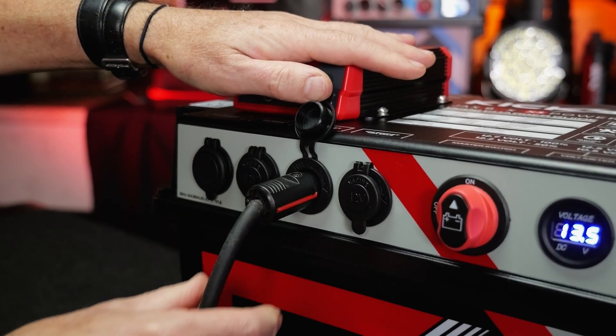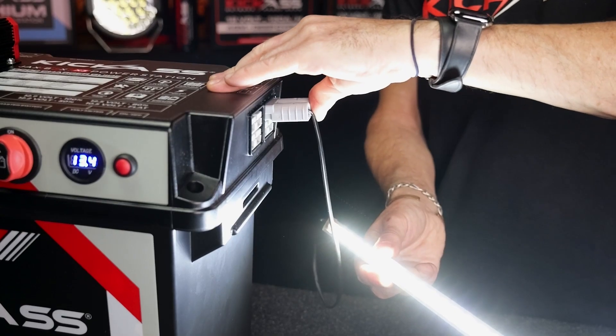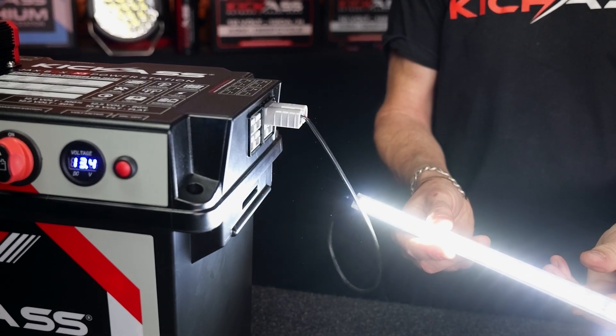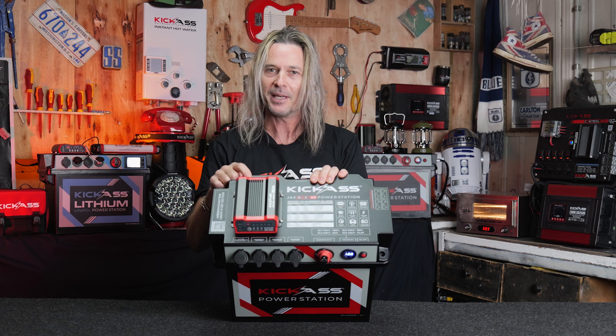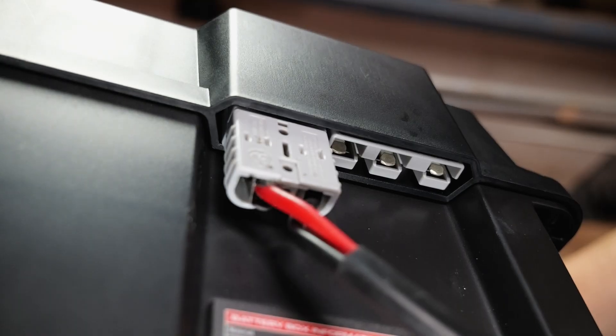Over this side here we have your four 50 amp Anderson plugs — that's an input and an output as well. And on the very rear of the unit we've got our famous input for our 3-pin Anderson plug for our plug-and-play wiring kit, as well as a dedicated solar input. So we've got all your inputs and outputs taken care of.